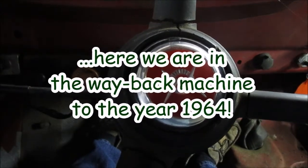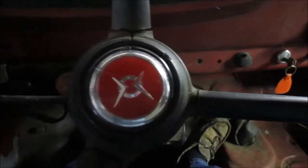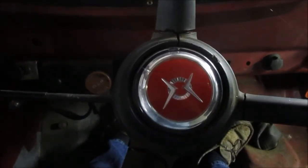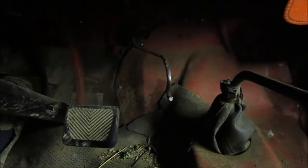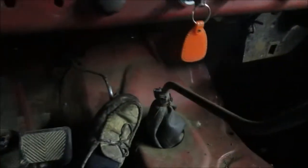Here we are in the Dodge D300 dump truck, trying to get it started for spring 2015. Charged the battery up, put the gas in there, and now let's see what happens. As you can notice, we don't have a gas pedal, which is pretty standard when a 50-year-old truck wears out after a while. Let's see what happens — here we go.